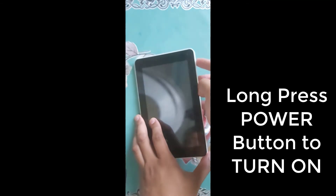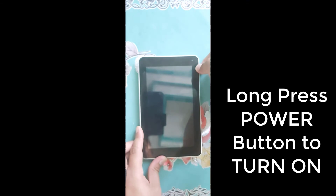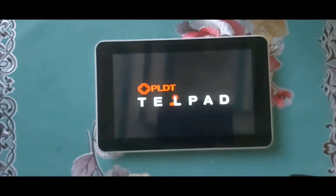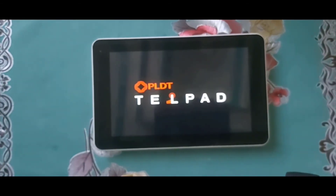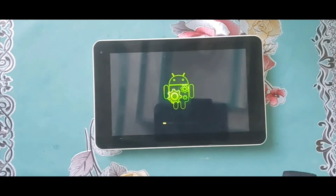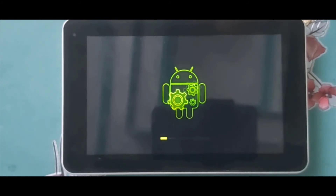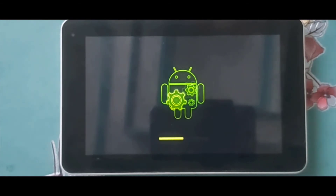Insert the SD card and hold the power button to turn on the device. It's on — PLDT Telpad. PLDT is one of the telcos here in the Philippines and it has partnered with Huawei. The upgrade started automatically. So far, this is the easiest repair, flashing, or formatting of Android devices.